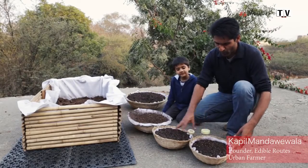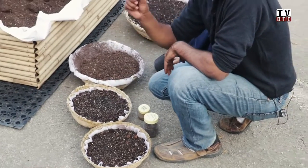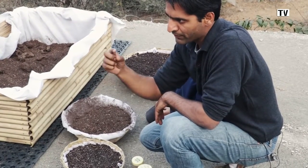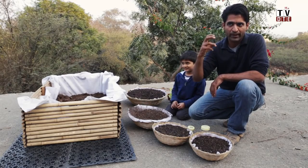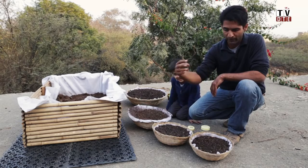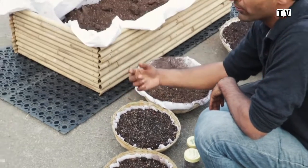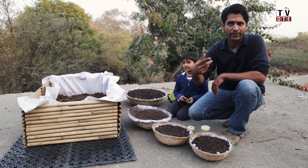We use these small tokaris bamboo baskets to grow something called microgreens and shoots. Microgreens are basically the stage of a plant after the sprout — the first stem and the first two leaves. That stage is when the plant has the maximum diversity of minerals available to it. The enzymes are also very rich at this time because the life force is just awakening in the seed. Microgreens are harvested at about the seventh day, pulled out whole and used in salads or anywhere you eat raw.